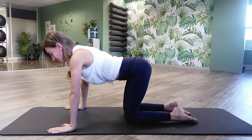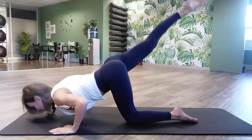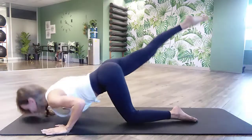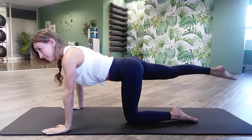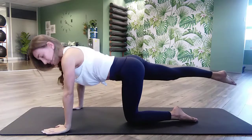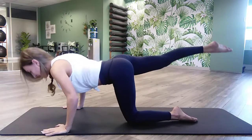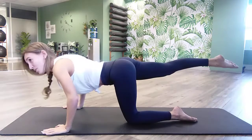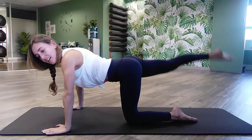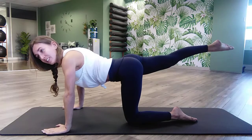Last side, last exercise, guys. Extend that right leg, lengthen through the crown of the head. Remember, you're tucking your elbows in — inhale, dip; exhale, push it up. It's like you're falling forward and just catching yourself. Please don't break your nose! Ten reps, then go halfway down and pulse it up for ten. Extend the arms, pulse that leg up for another ten, then hold and release.